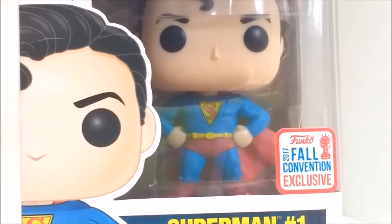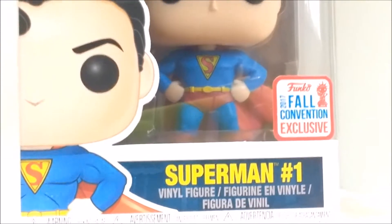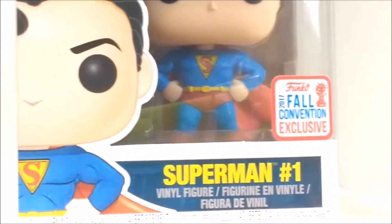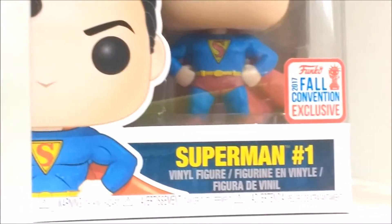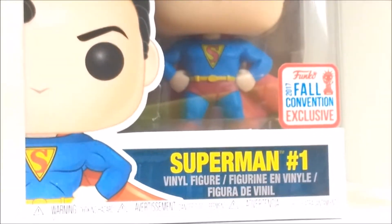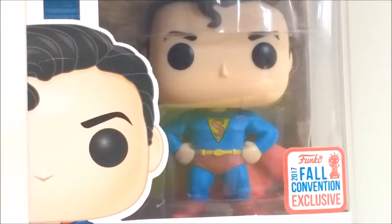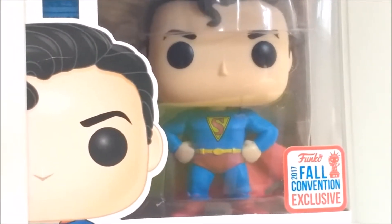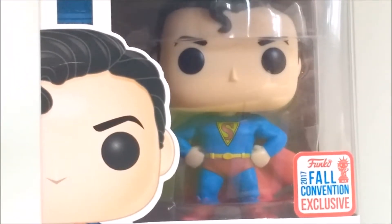To the front we have the cartoonised image of the Pop with Superman hashtag one and 'vinyl figure' in various different languages. With the end of the window displaying the Pop and a 2017 full convention exclusive sticker, as this was a New York Comic Con exclusive.